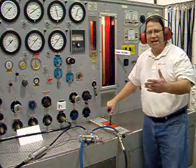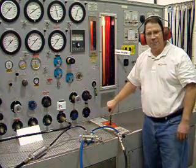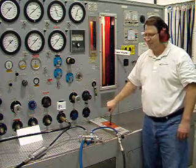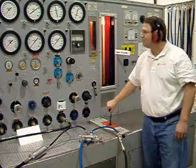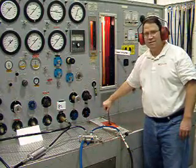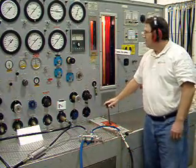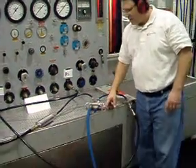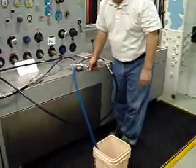As you can see, the valve is intact. Now at 6,000 psi, 10 gallons per minute — this will simulate a line break.